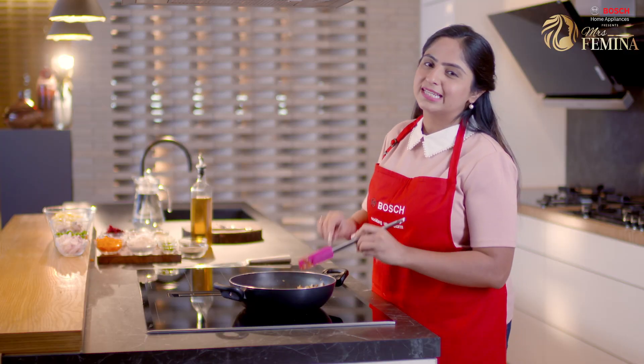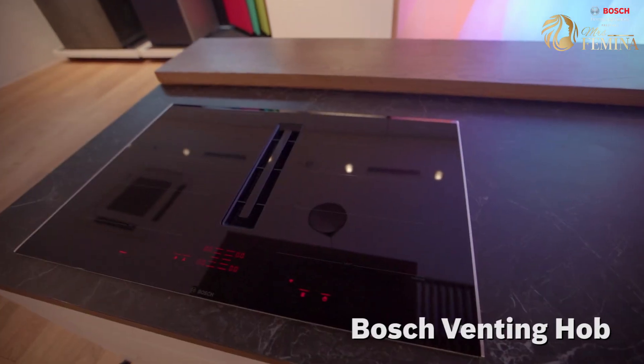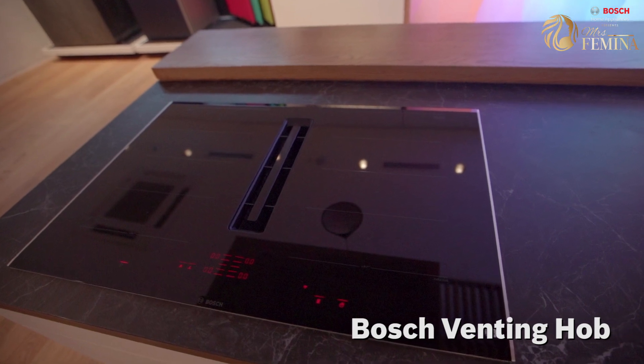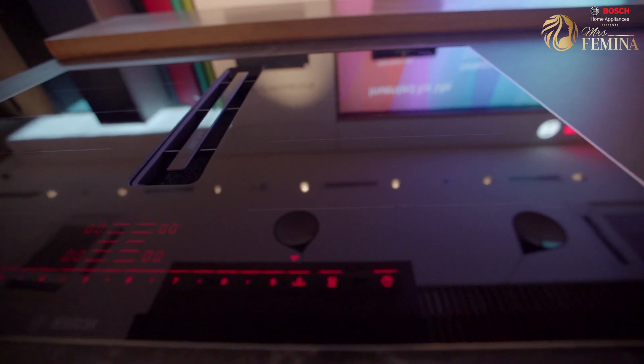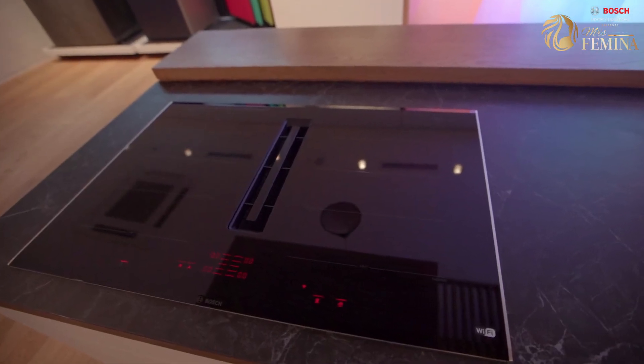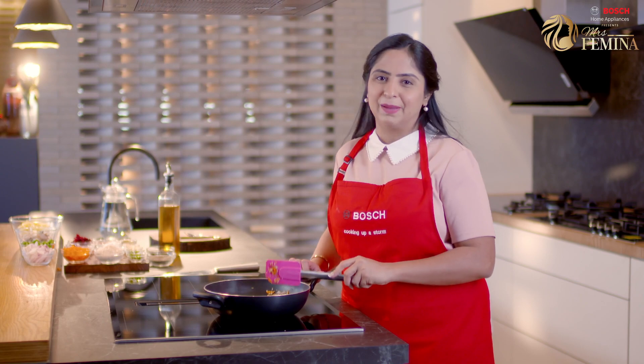I've really enjoyed cooking with this venting hob. I can literally place the pan anywhere and a smart sensor will immediately detect the pan. No more fidgeting with the pan trying to fit it within the circle. Now let's add in the spices.